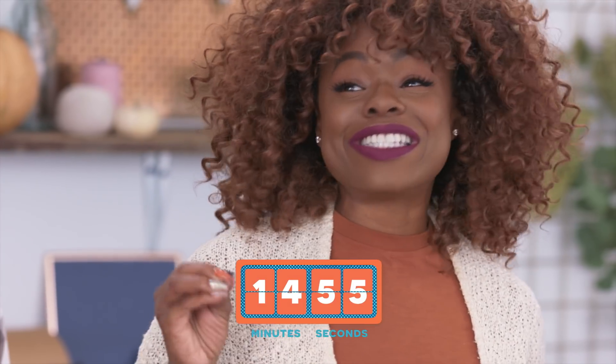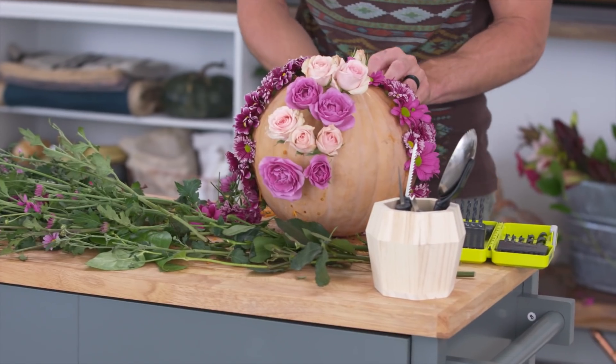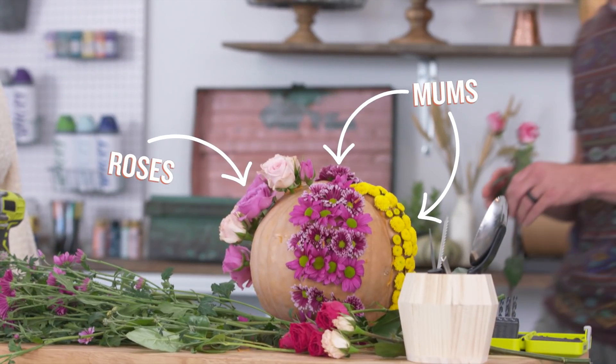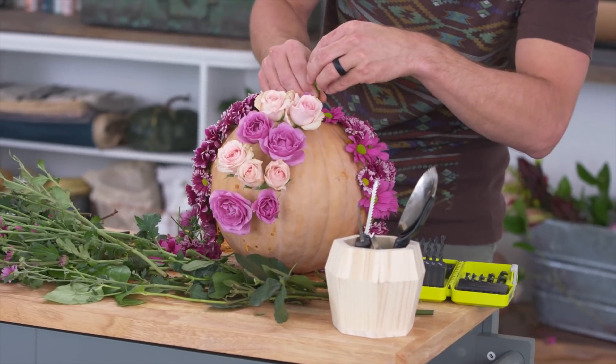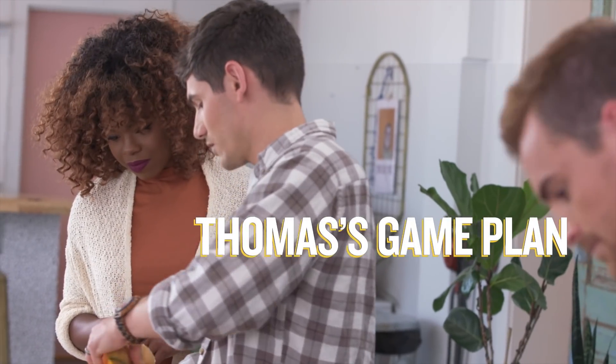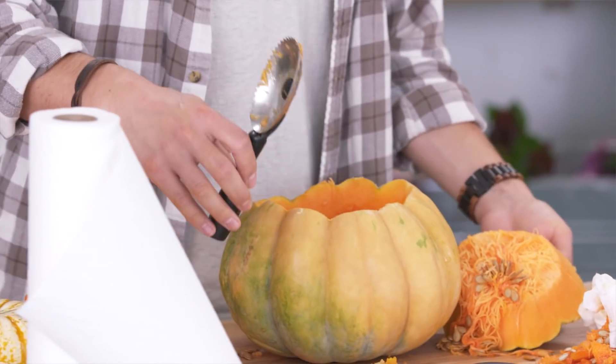You guys have been working for 45 minutes. What? Already? The whole idea here is I'm going to cut a pretty large hole into the top of the pumpkin, and once I remove it I'm going to gut this pumpkin as well. The idea is you put a bottle of wine in there to keep it chilled for a party. Pretty impressed with this confident newbie.